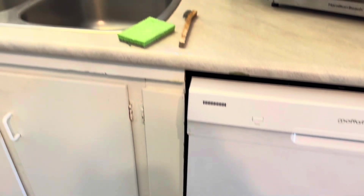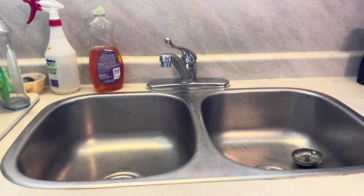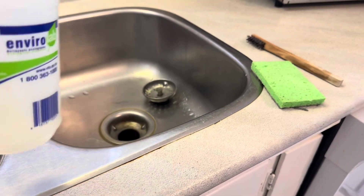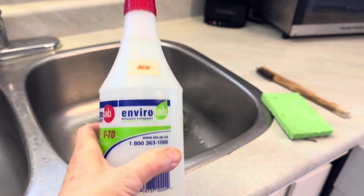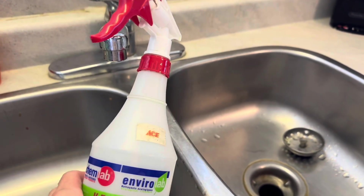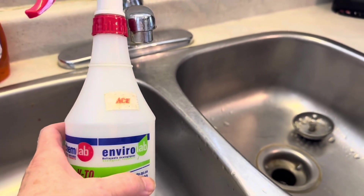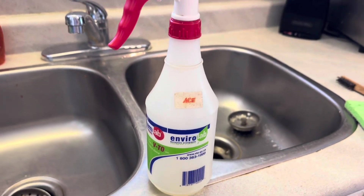Now I have to clean up, wash everything down, and I just realized my cleaner is empty. I make my own cleaner, so I'm going to show you how. It's totally natural — everything in it is good for the environment and it really does clean well.